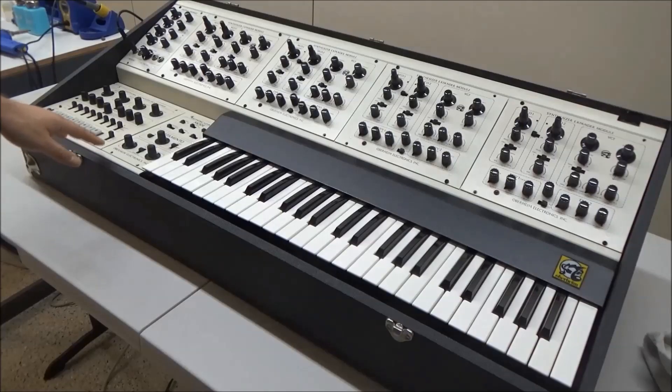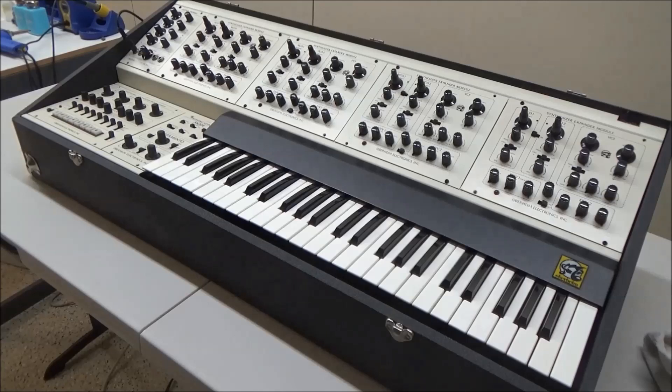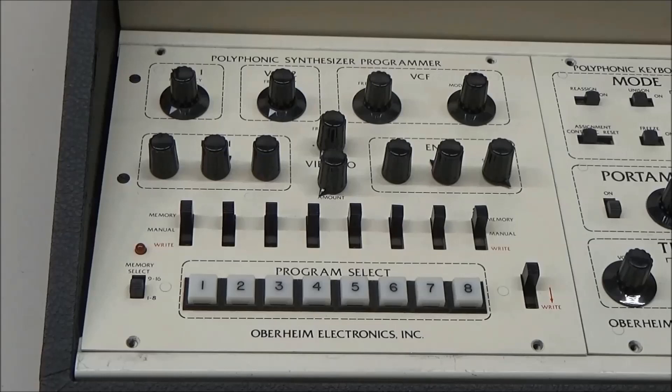Next to the Keyboard Electronics Module, we have the Programmer. Even on a monosynth, one can see the value in being able to save and retrieve patches at the push of a button without having to adjust all the different knobs. Well, imagine how cumbersome it would be to have to do that on each SEM every time you wanted to change the patch. And you can forget about adjusting anything as a performance control without some way to control all of the SEMs from one place. So in a nutshell, the Programmer allows you to control all or some of the SEMs from a set of master controls. It provides a way to save presets with a battery backup and retrieve them quickly at the push of a button. Regrettably, not all the controls that are physically on the SEMs made it into the Programmer, so some important parameters like pulse width and resonance still need to be tweaked in four different places.